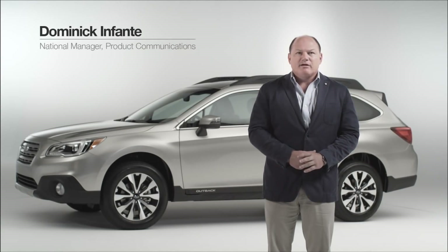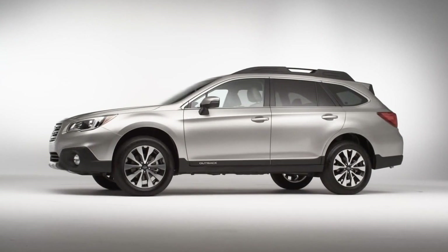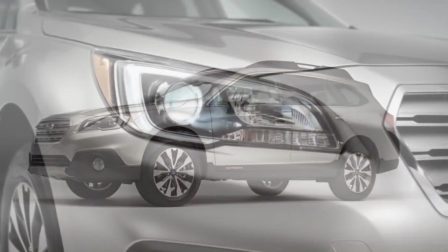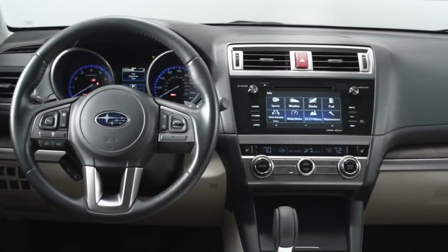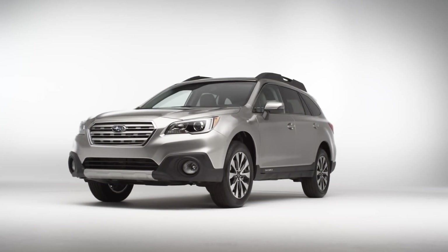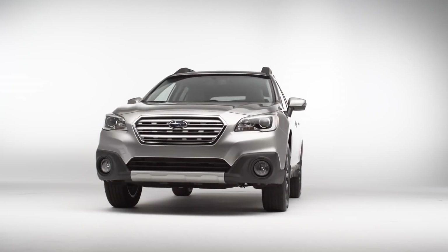Hello, I'm Dominic Infante with Subaru of America, and we're here today to look at the all-new 2015 Subaru Outback. As you can see, the Outback has been completely redesigned. It's got an all-new chassis, all-new exterior, and all-new interior. We've kept a lot of the traditional styling cues from Outback, so even though this car looks a little bit sportier, a little bit sleeker, it still has that kind of off-road SUV look.